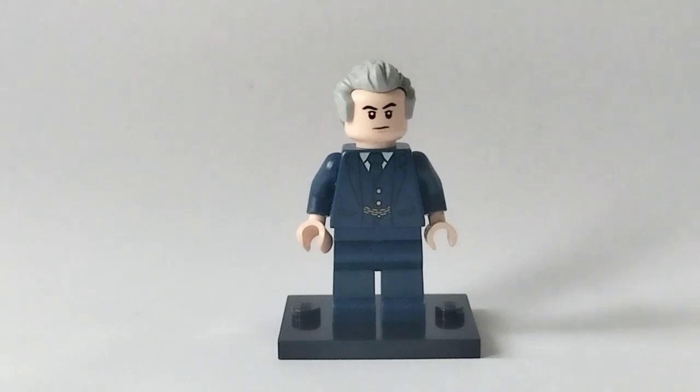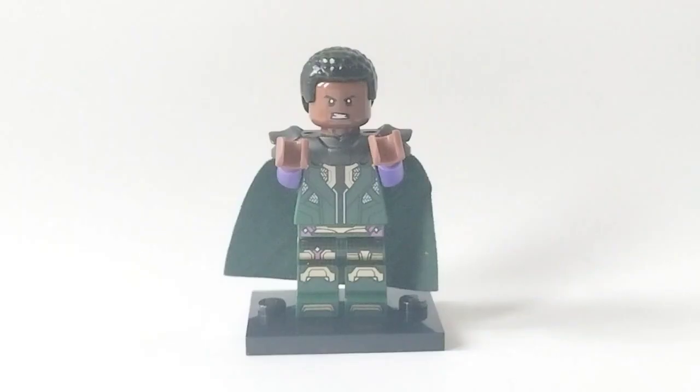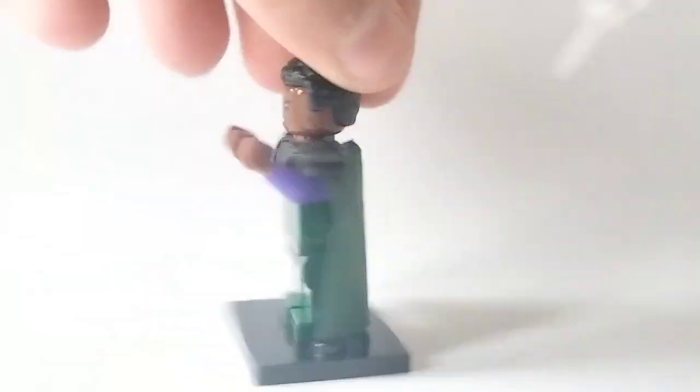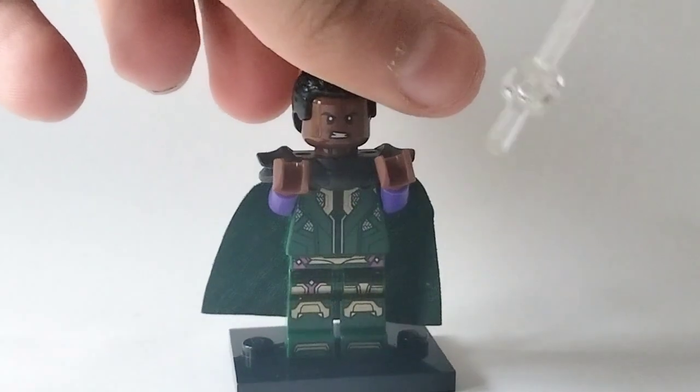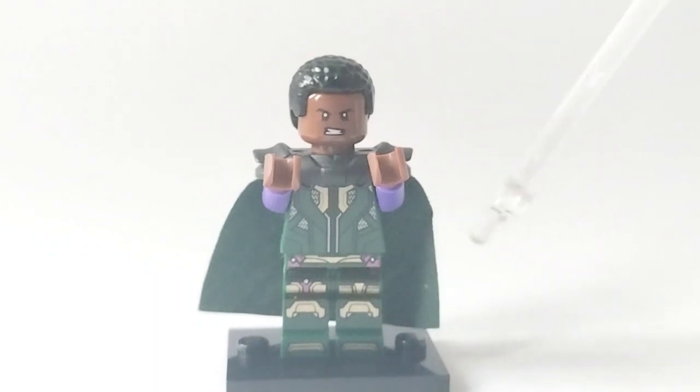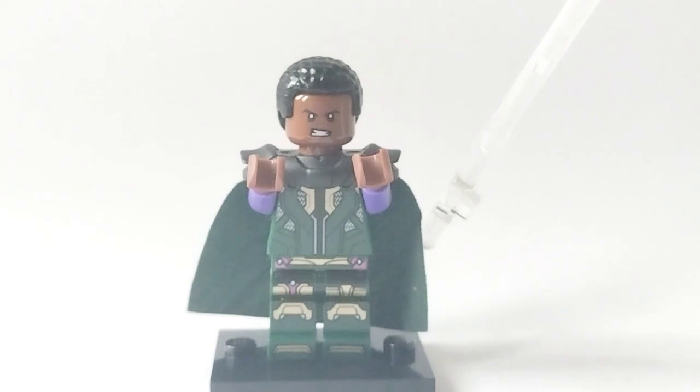That brings us on to our next minifigure — the man you've all been waiting for. Here is Kang the Conqueror. His hair is from Finn from Star Wars, his face is from Justice League Cyborg, the shoulder armour is from the CMF Series 19 Bounty Hunter, and the torso is 2012 Loki's turned backwards, on some purple arms with reddish brown hands. The legs are from Mysterio, and he's using a dark green cape pulled from 2010 Quidditch Draco Malfoy. That is Kang the Conqueror.